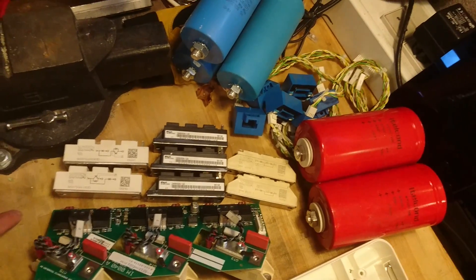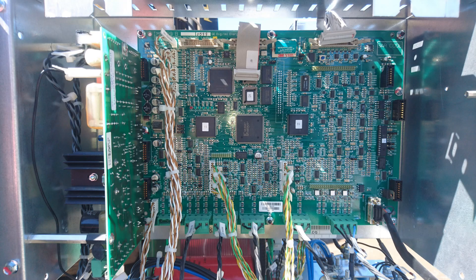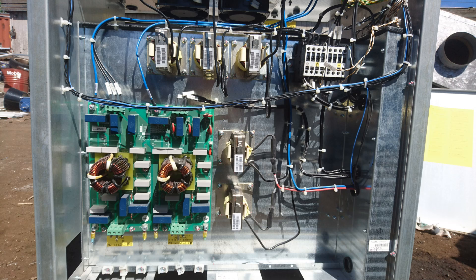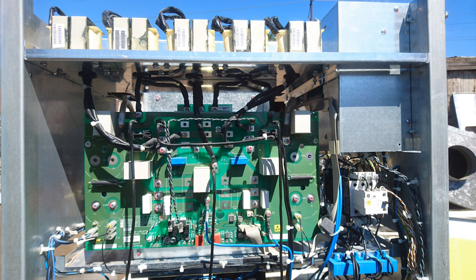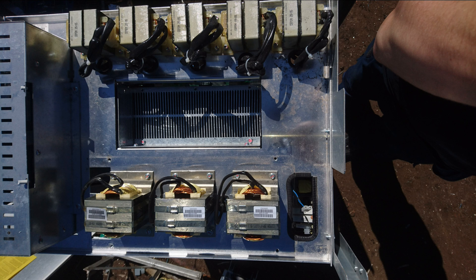I was running out of time so I could not really dismantle much more of the UPS. I took a few still photos so you could enjoy the high resolution pictures and even pause the video if you'd like to see more details on the boards. First we have the system controller board, then the input and output filtering at the bottom of the enclosure, then the output boost converter. On the back side of this we have the intermediate inverter which supplies the DC bus voltage to the output boost converter, and at the top we have the intermediate chokes at the bottom and the output chokes at the top.